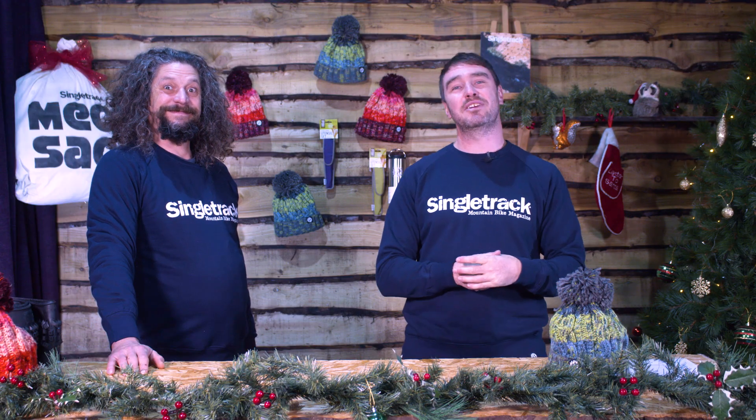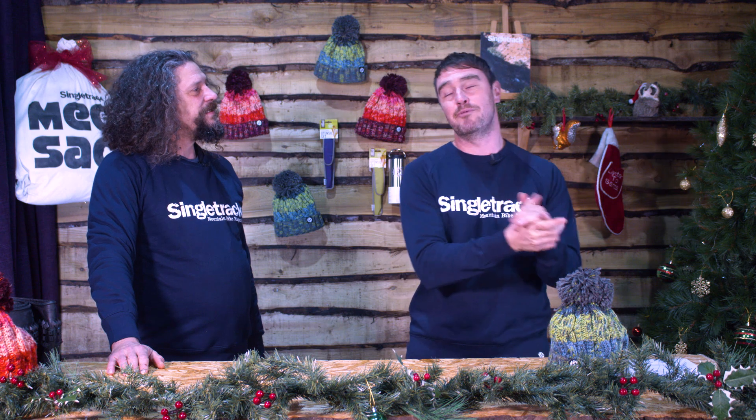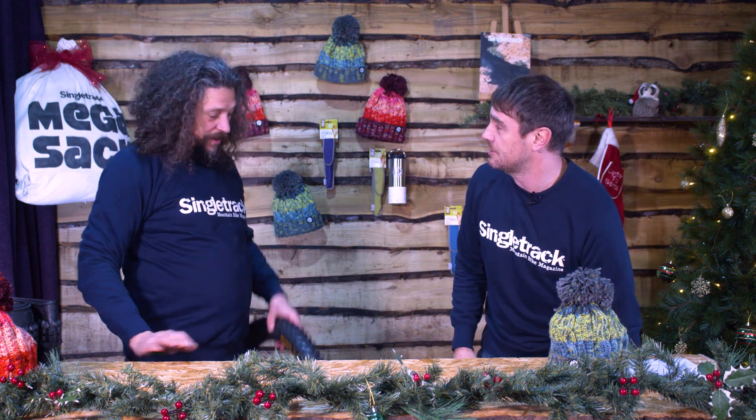Hello, everybody. Welcome back to Singletrap Christmas Countdown. I'm Ross and I'm joined today by Charlie. And today we're going to have a look at... what have we got today, Charlie?